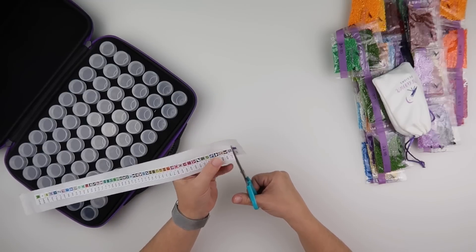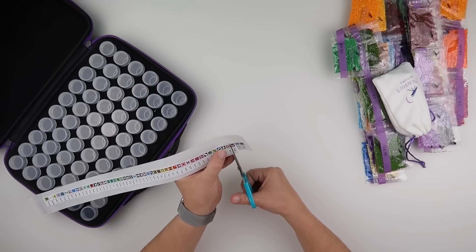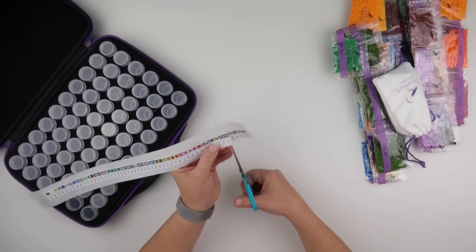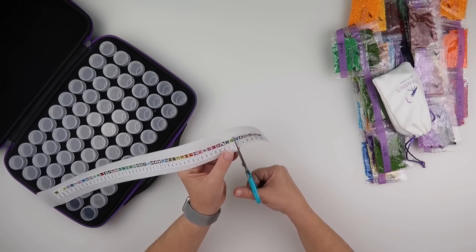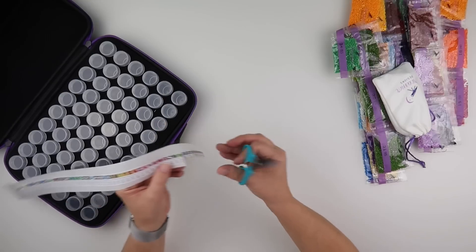What I might do is apply the stickers in little batches because putting them on can be a little bit boring — it can be fun — but if we do it in rows, so 2, 4, 6, 8 rows of 10...